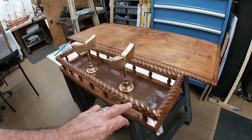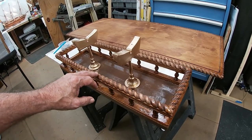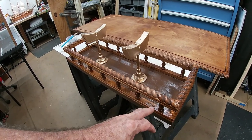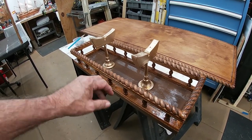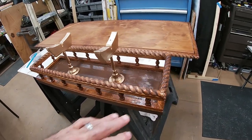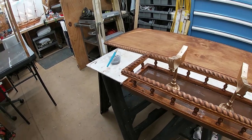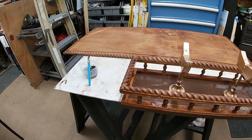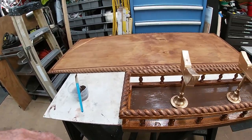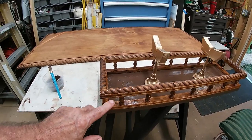I'm going to take some of that stain and hit it on here — worst case scenario I can paint over it. I hit it on the railings and the rope trim, and after I did a little corner, oh, that looks pretty good. My idea went all the way around — I did the rope trim and the fancy columns.